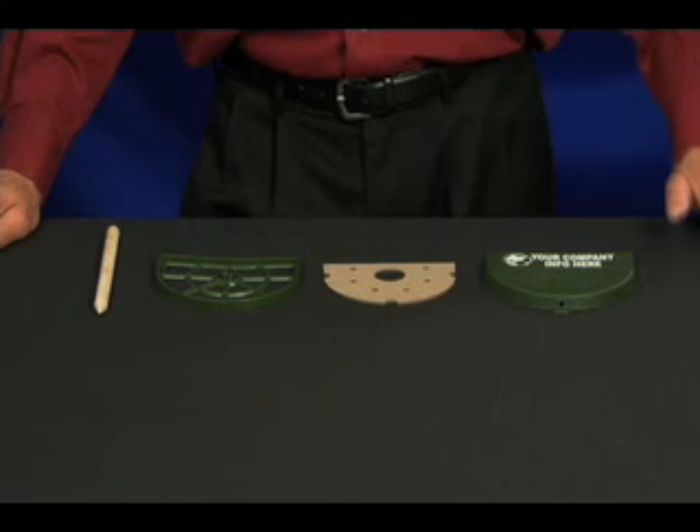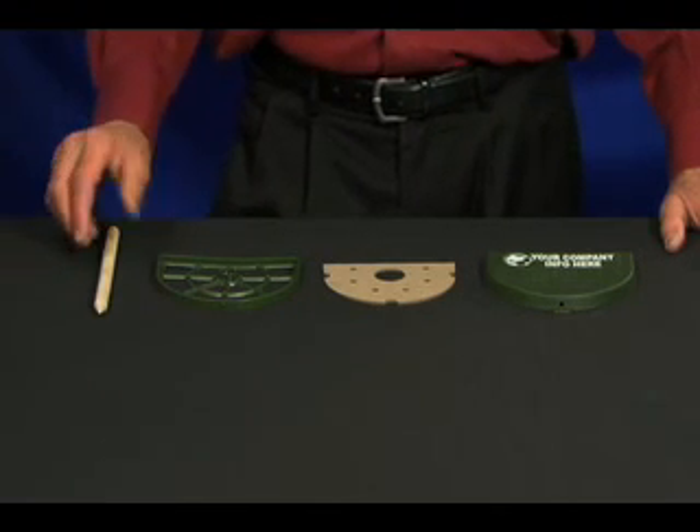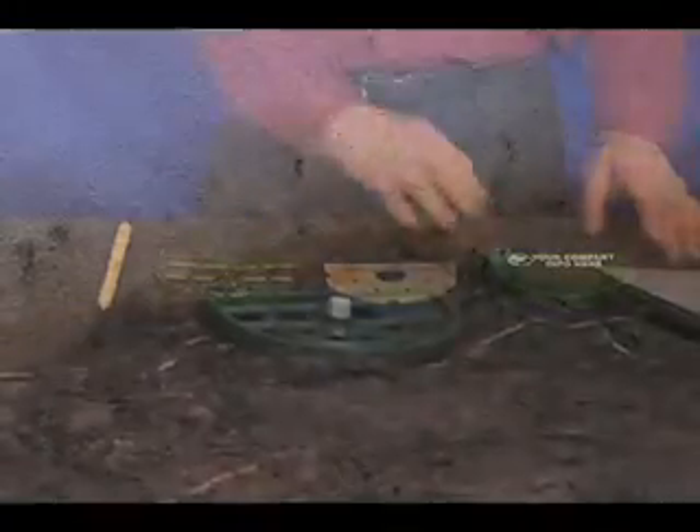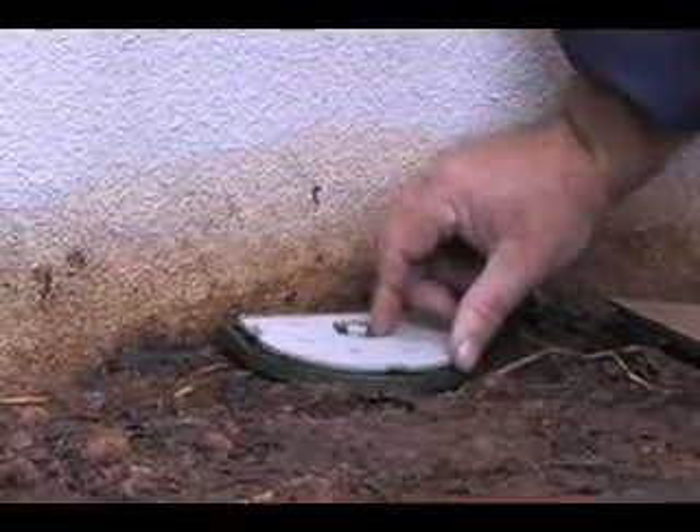The B&G Termite Monitor is easy to install and inspect. The components include a wood stake, base, termite medium, and cover. The cardboard disc is designed to attract moisture from the ground to be a perfect termite feeding matrix.